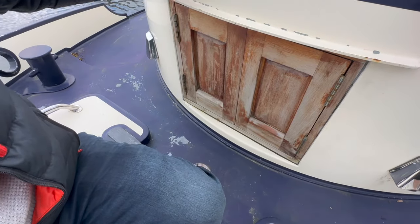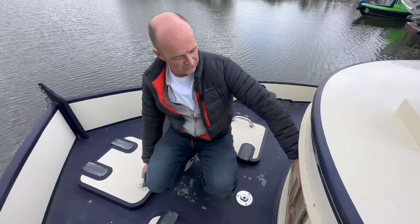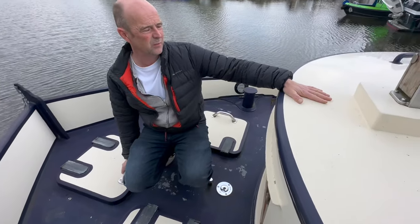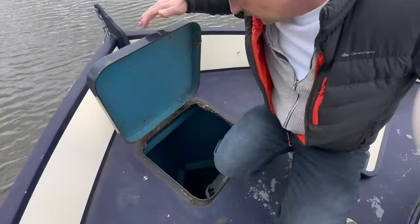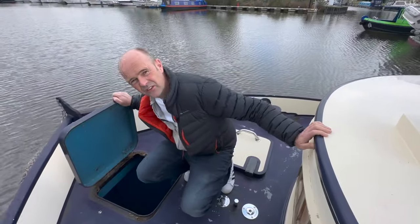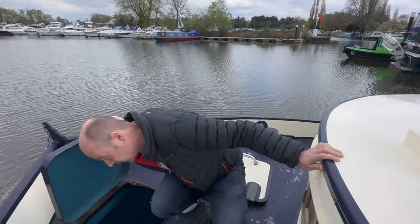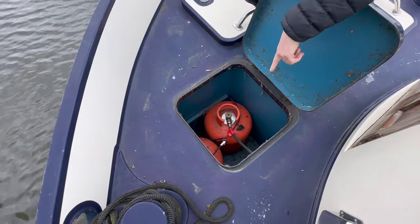The only thing this boat could do with is probably a bit of a polish — a couple of touch-up areas and the varnish needs some attention. But it's just a rub down and a quick wipe — it's a stunning boat for the money. Up front there are three lockers. This one down here is your bow thruster — a long way down there. This one is your gas bottles: two gas bottles, the regulator valve, and a shut-off — there's also another shut-off inside the boat.